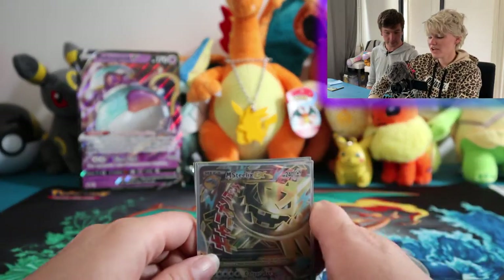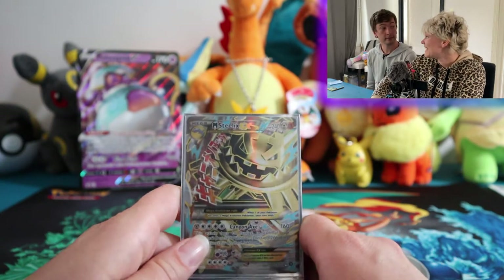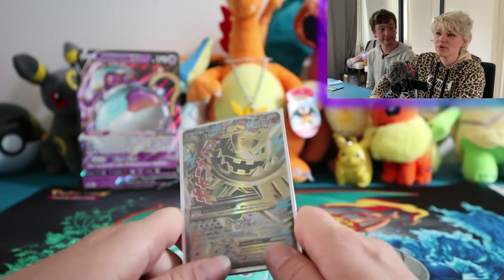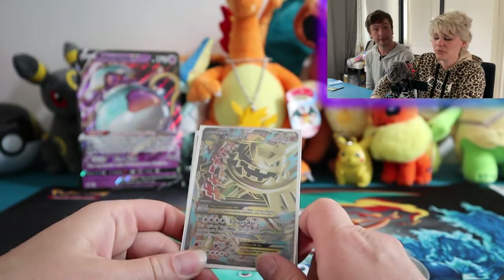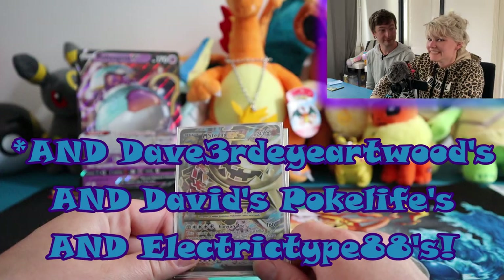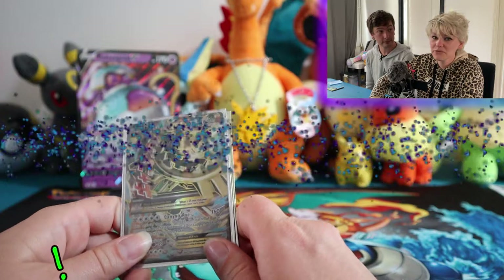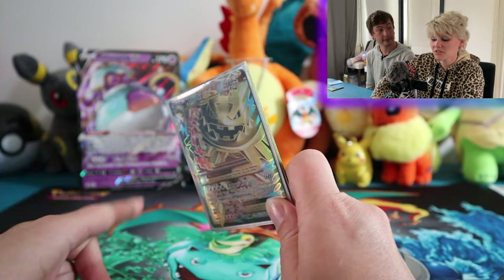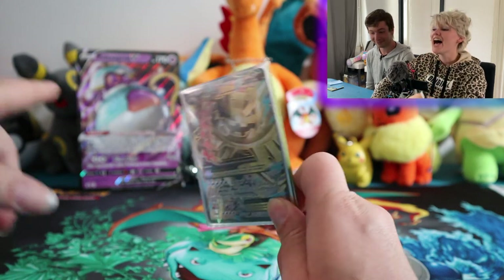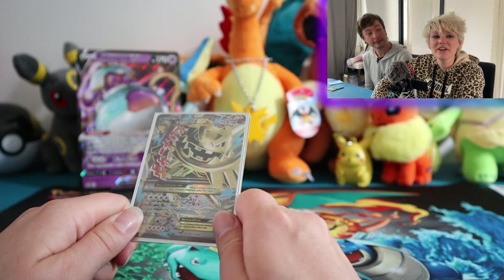We have actually won a few giveaways in the last few weeks and people are sending those out to us right now. We won one from Gyarados Freak and one from J-Bob and Sons as well — very excited to get those. I want to thank you all so much for watching. Please don't forget to like, subscribe, and hit that bell icon for notifications, because you want to see all our videos. Look us up on Instagram as well. For now, bye bye!